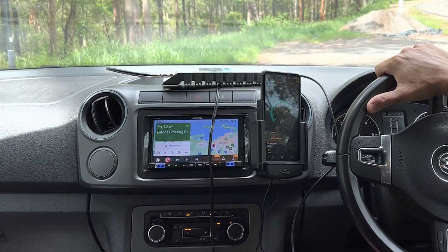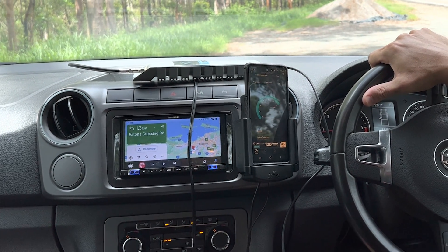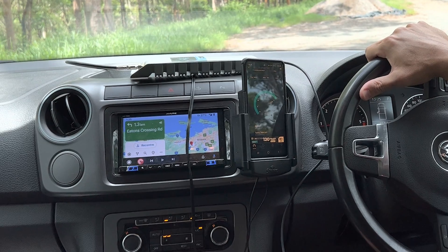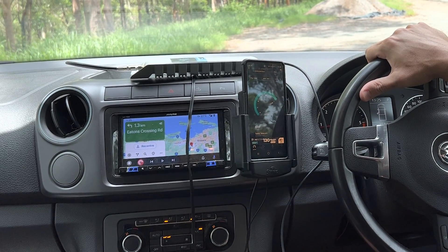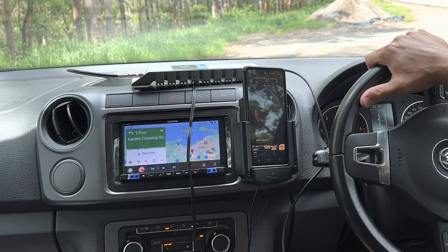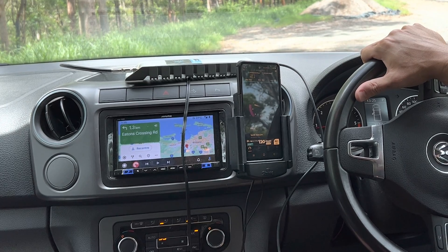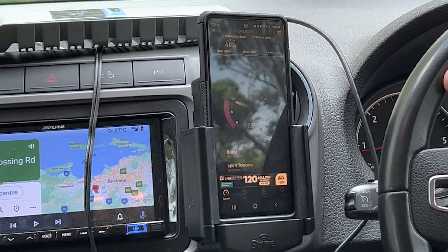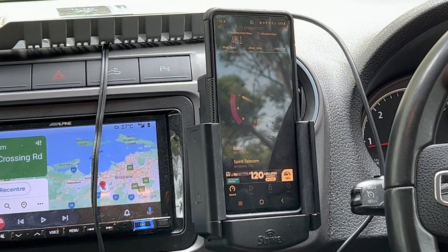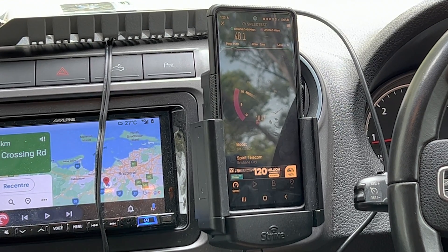So that's now getting high 40s and early 50s megabytes per second download, which is a quite stunning result for the device in a rural area. As you will have noted, that's significantly better than the first video which showed the standard CellFi setup — which is a great setup — but this we think is the world's best setup in regards to using a booster with a cradle.